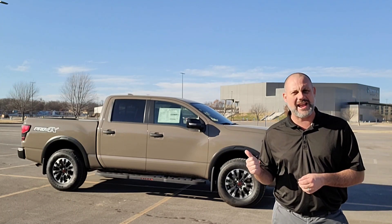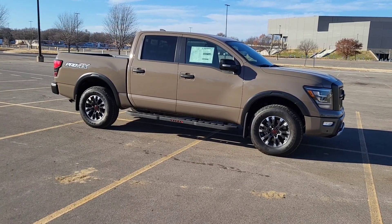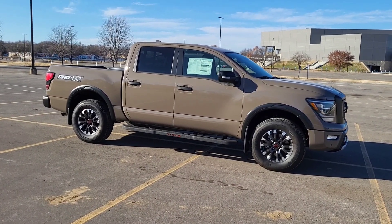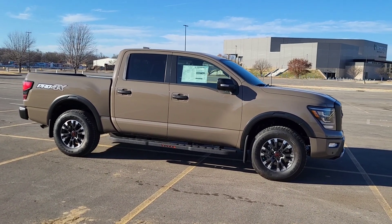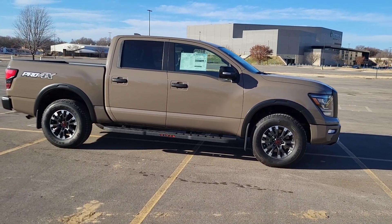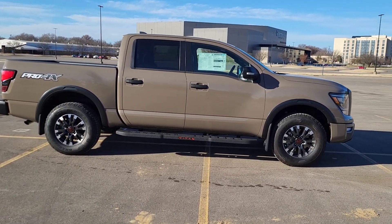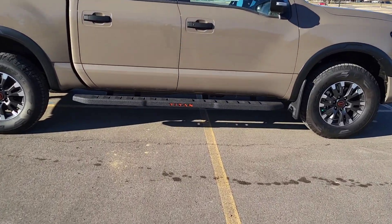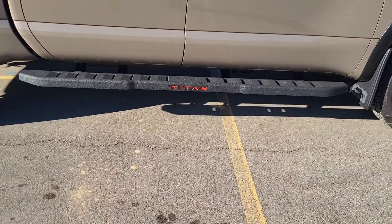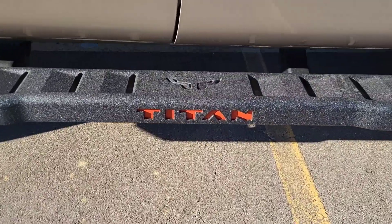We're looking at the Baja Storm exterior color on this truck. It's got a black leather interior. This is the 2023 Nissan Titan Pro-4X. You'll notice it's got a little different step bar on the side here — it's got that nice red Titan logo on it.